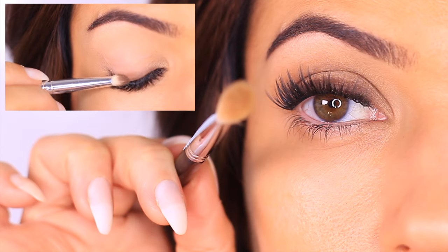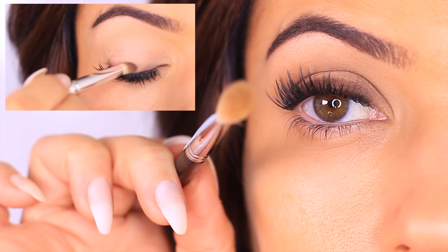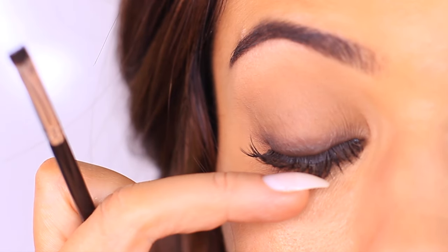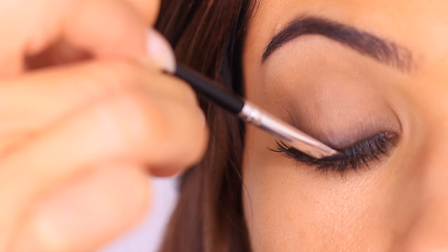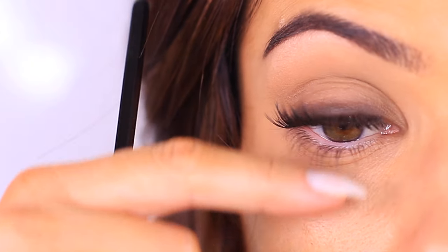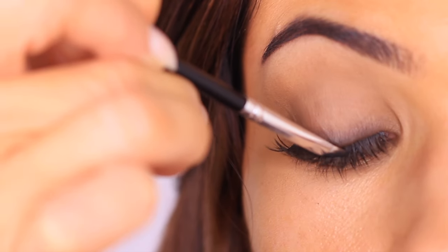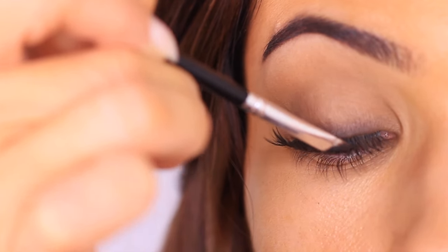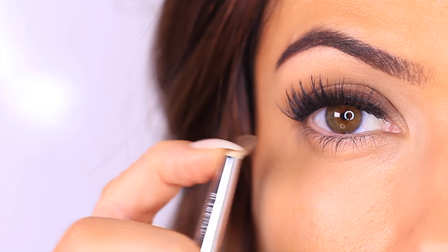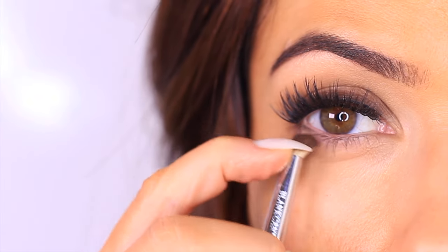Reapply a little of the darker eyeshadow at the lash line only if you need it — it may already be dark enough. If you notice fallout on your lashes, take a liner that matches your mascara and coat those fallout dots. This is much faster than using mascara to cover them. Then take the pencil brush and use whatever's left on it to sweep underneath the lashes for that smoky finish.